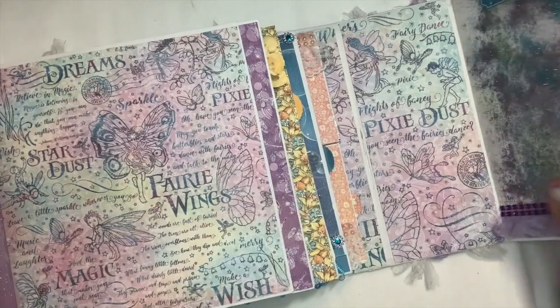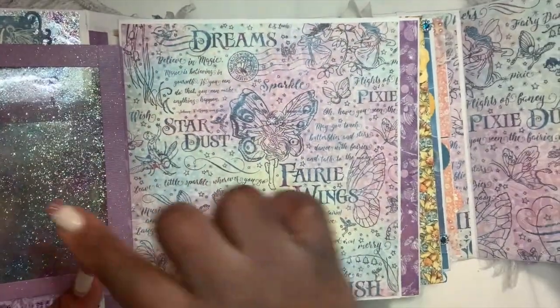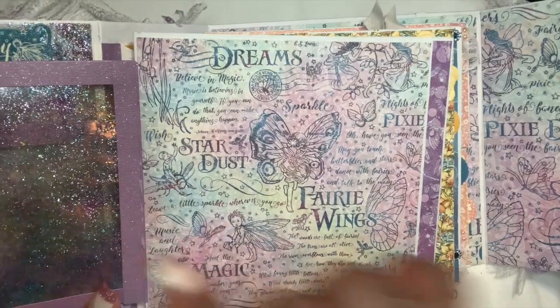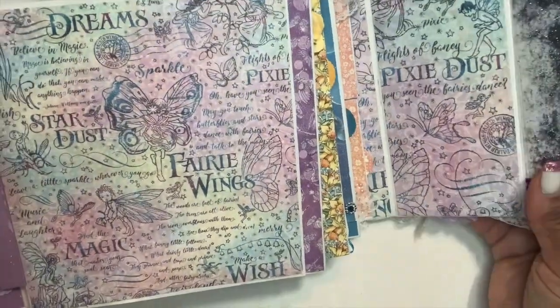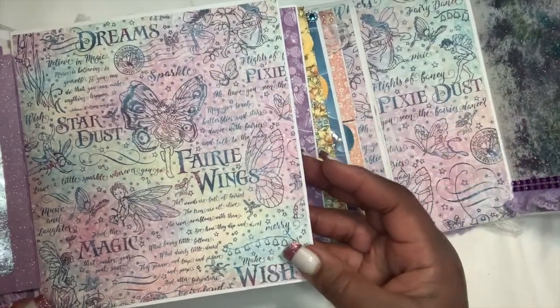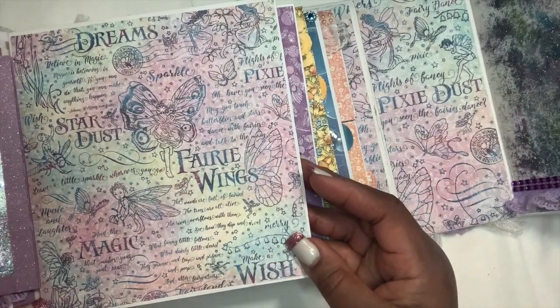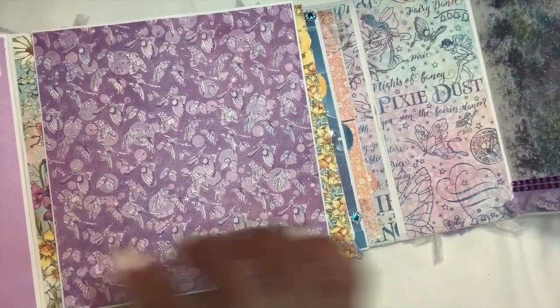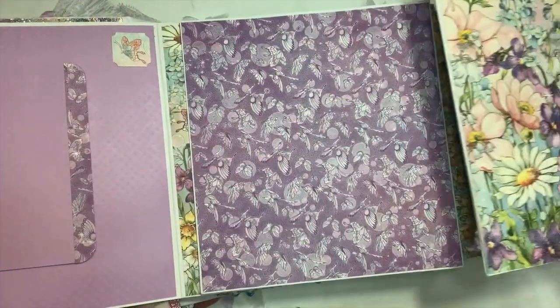You open this page up and you'll see the clear page from the back with the fairy dust on this side. In the center you have one of the papers from the collection — it says 'Dream' with the fairy wings. 'Make a wish.' You open it up and you have a plain side here.